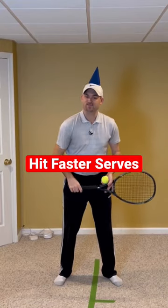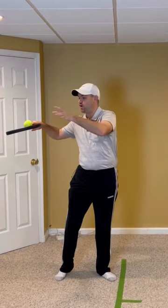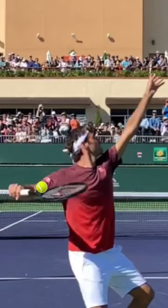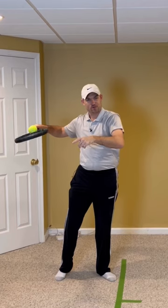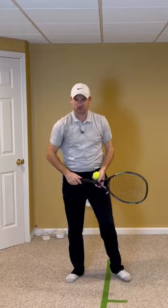Here are three drills that are gonna help you hit faster serves. Number one, learn to lift your racket up, being able to place a ball in the throat of the racket. This gets your elbow back, your strings down, your palm down, and it allows you to use a proper throwing motion on your serve.